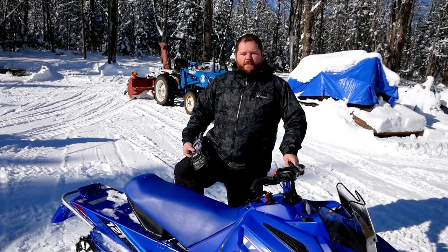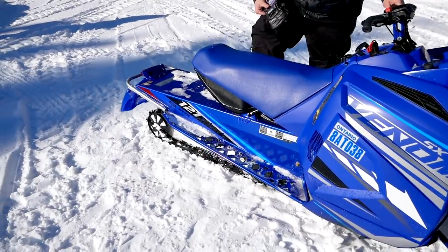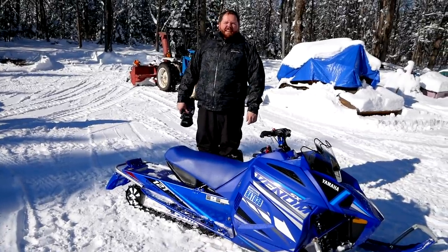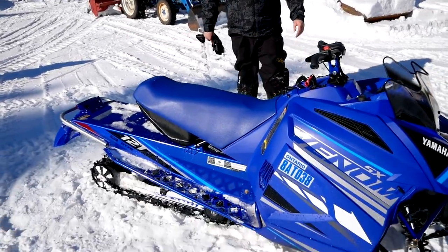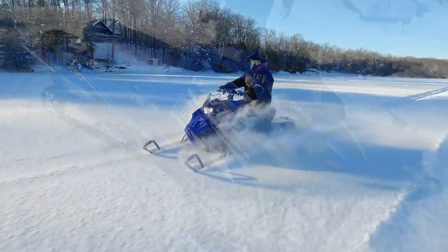We cranked it up to the stiffest setting and now I can't bottom it out with one foot anymore — you've really got to try now. This sled is not made for me, but I'm still curious to see how it is at its stiffest. Should be better — let's go riding.